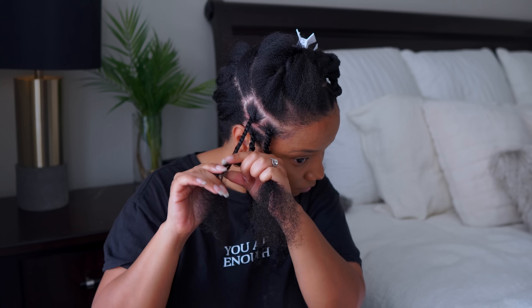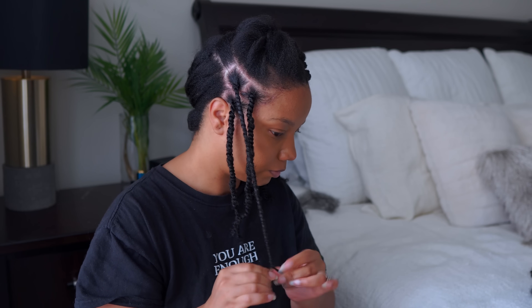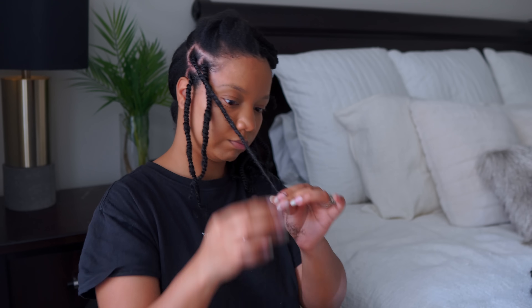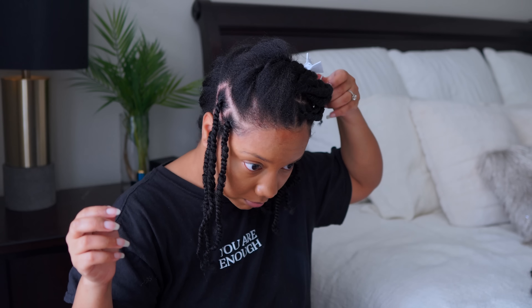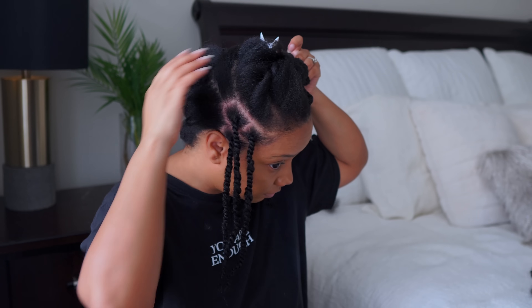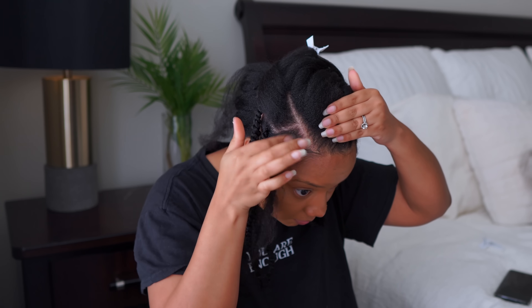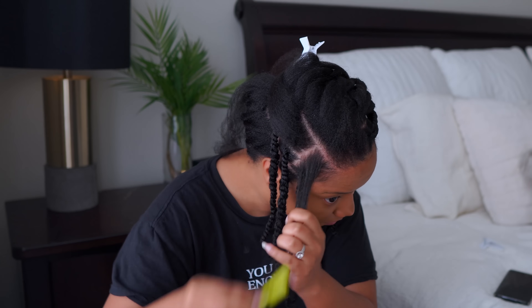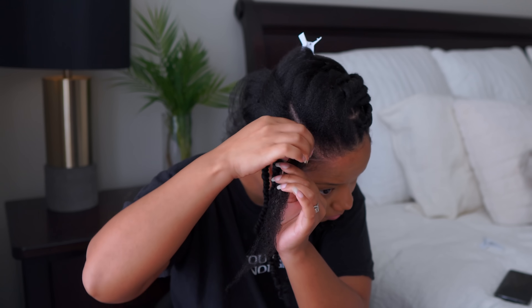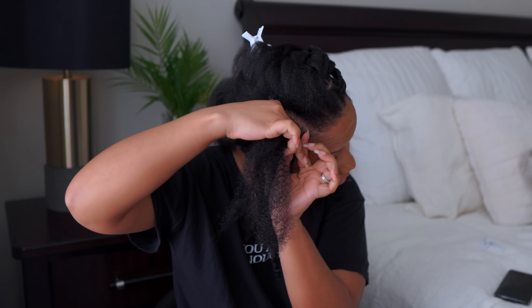So keep that in mind — it all depends on you and how much time you want to spend on your head. The reason why I kept borrowing when I got to the ends of my hair was not only because I'm not dipping my hair in hot water to seal it, but also because that helps it from unraveling. That keeps it from unraveling and you're good to go. You don't need any hot water.